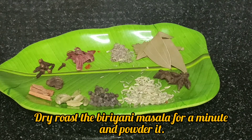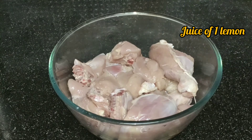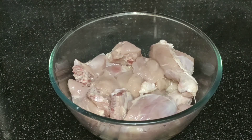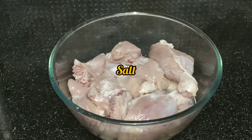We have to add chicken in a small bowl. We have to add a little bit of water — 1 cup of water. Add 1 tablespoon of ginger paste.